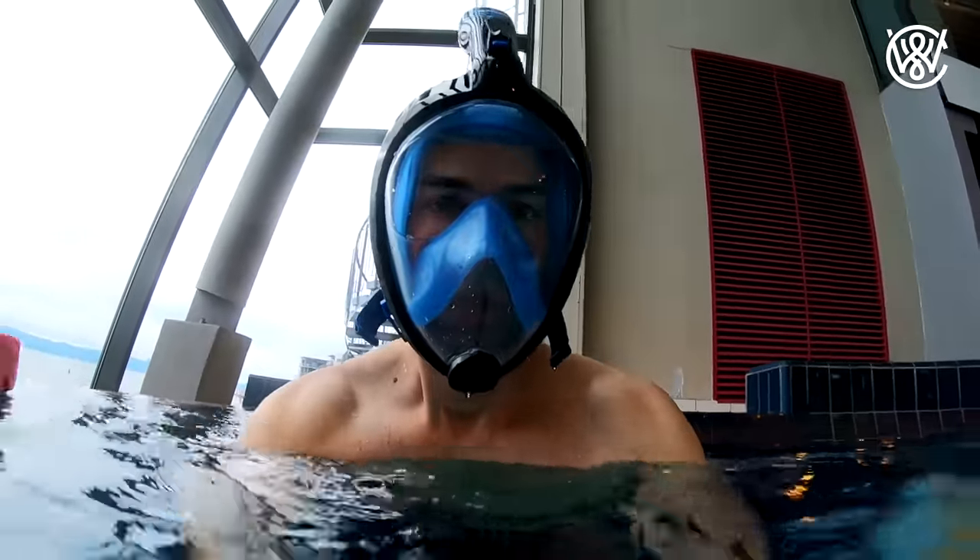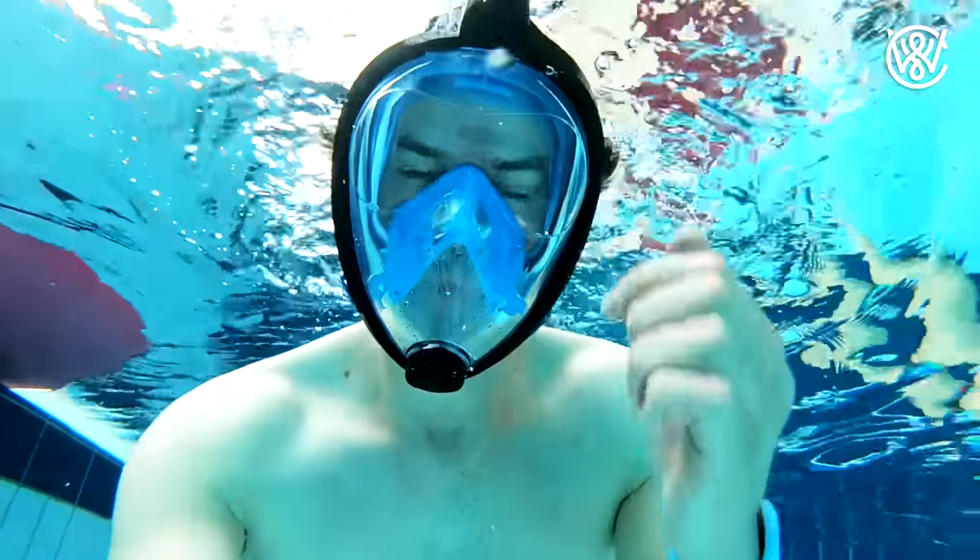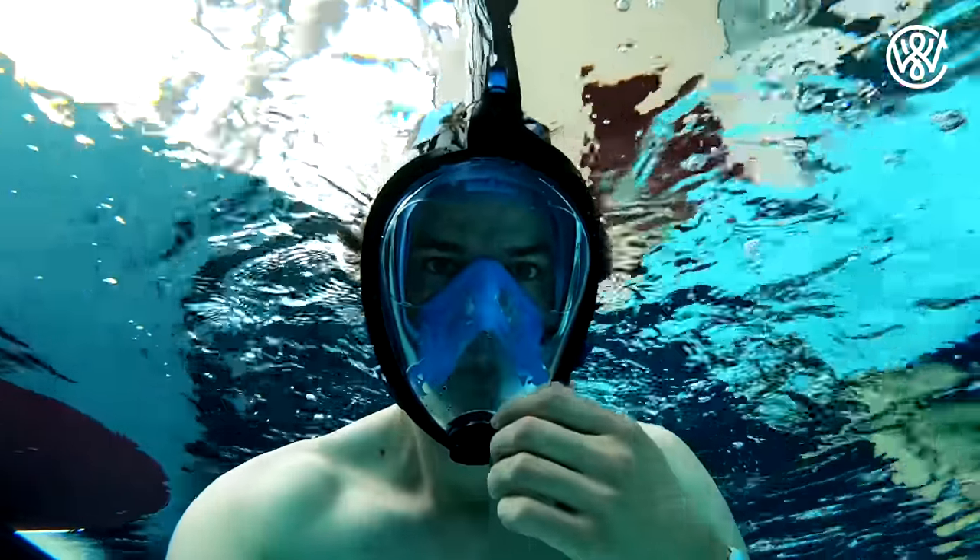Let's talk about the Seabeast full face snorkeling mask. I just got this sent in the mail from Seabeast — I didn't buy it myself, I got it from them for free, but it's not a paid endorsement. So let's look at the features of this mask.